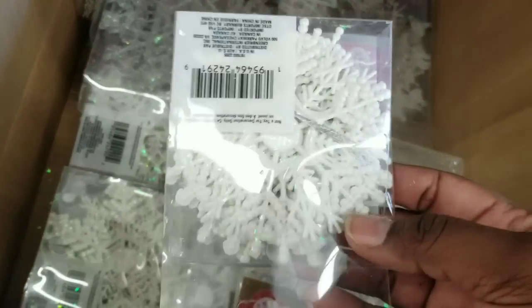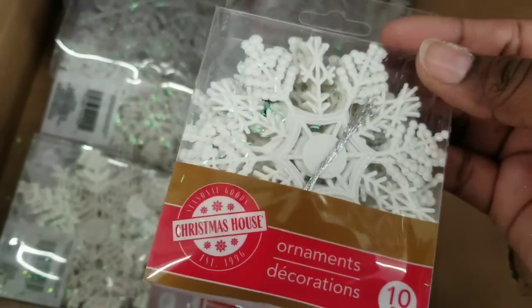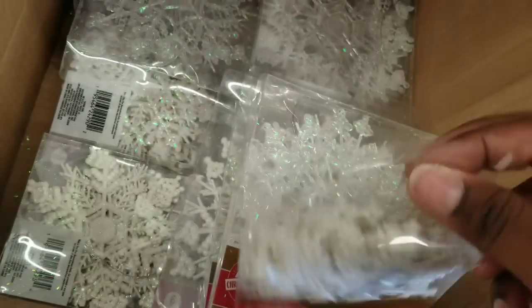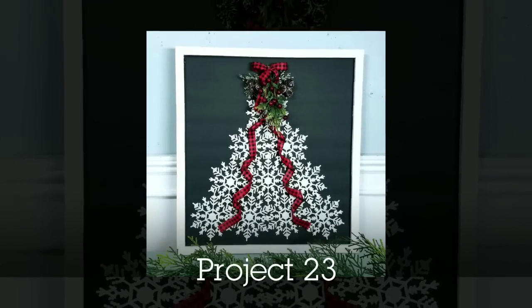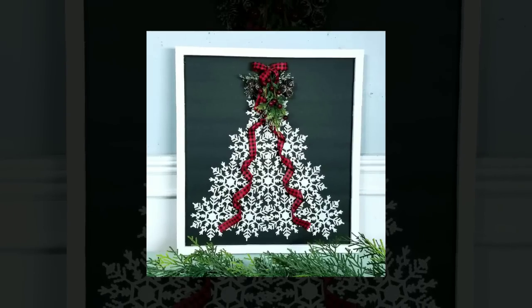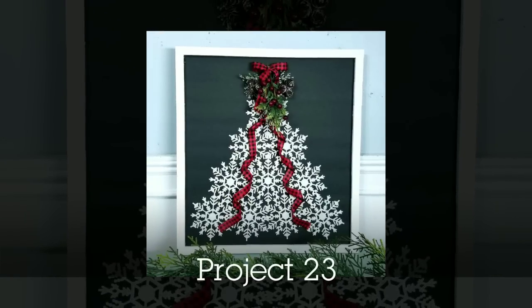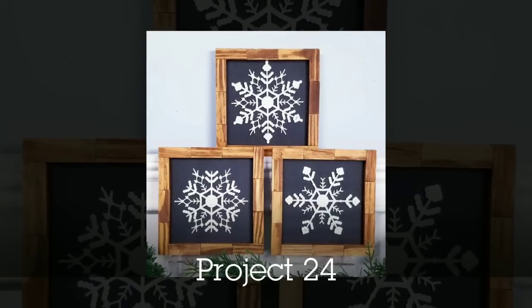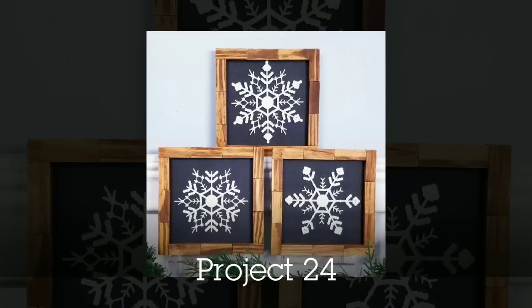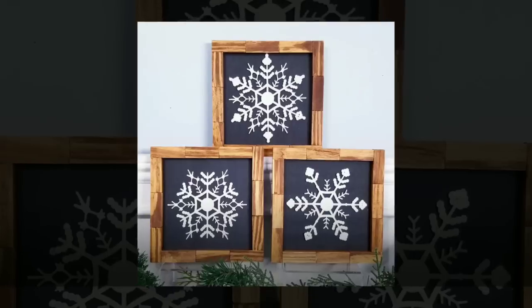I also love these snowflakes — these 10-packs of snowflakes are probably one of my favorites to work with at the Dollar Tree because there's so much you can do with them. I made a little framed Christmas tree out of those snowflakes, which was so fun and easy. I also framed them and cut them into different designs to make three different snowflake shapes and framed those.